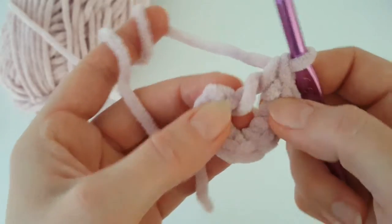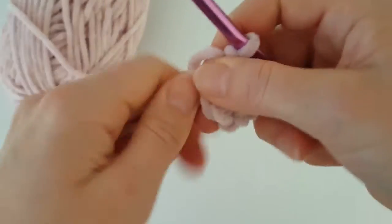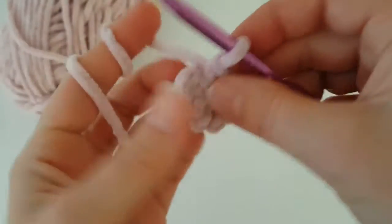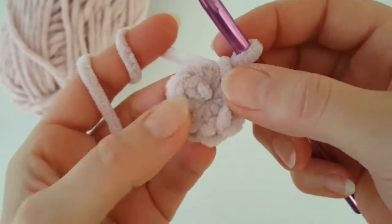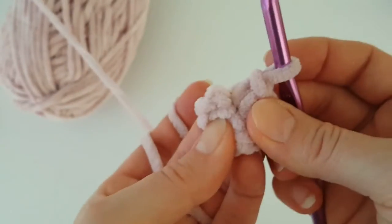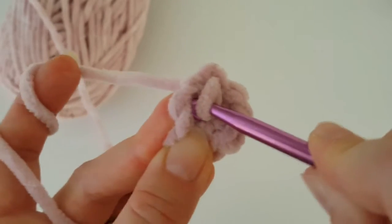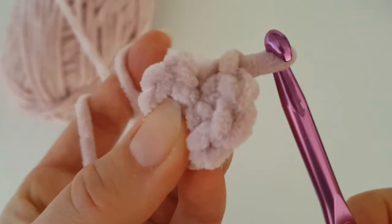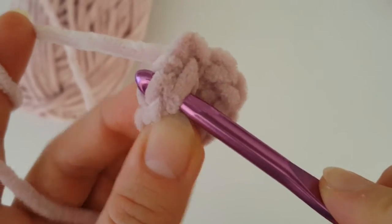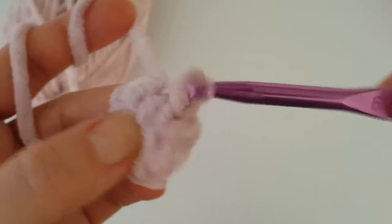Tighten the magic ring. Now we have to join the ring with a slip stitch. Insert your hook into the first stitch — from the left side when you count from the right side it's the eighth stitch. Don't use the chain, use the first stitch. Grab the yarn, pull it through, and make a slip stitch.